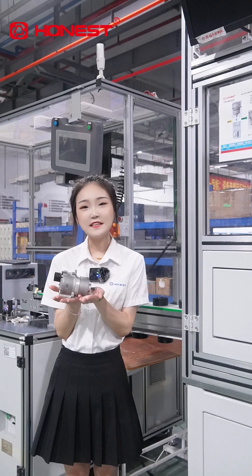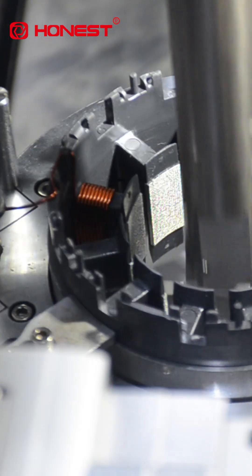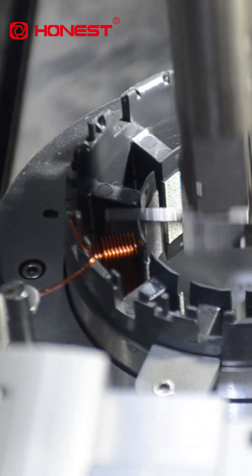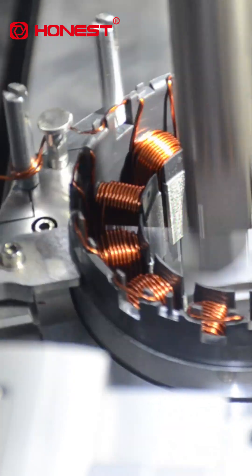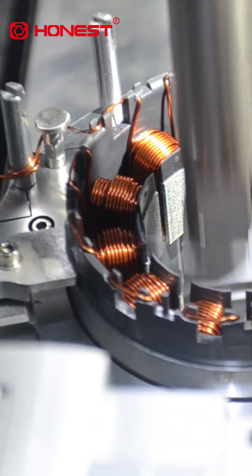The whole process adopts intelligent control. Look here — our stator winding unit uses independent self-control, three-axis linkage, with real-time tension monitoring to ensure that the performance of each coil is consistent.